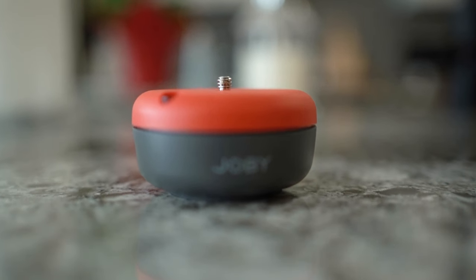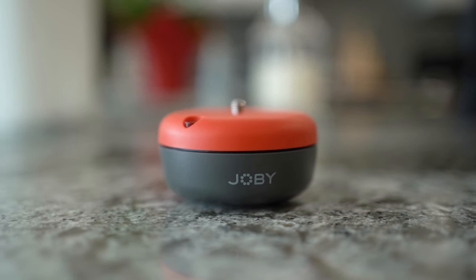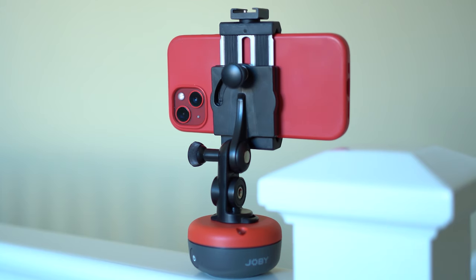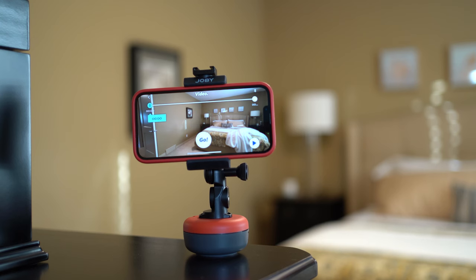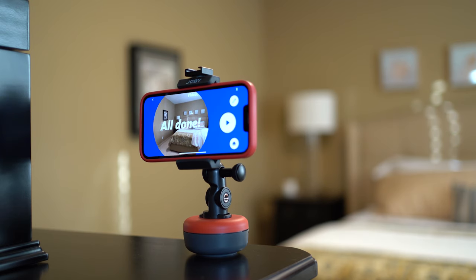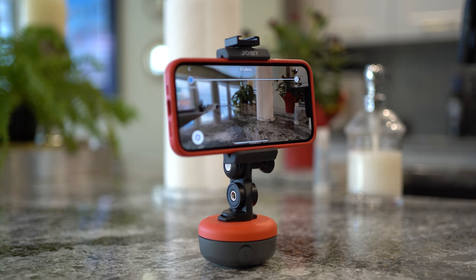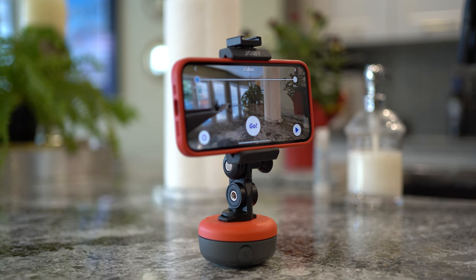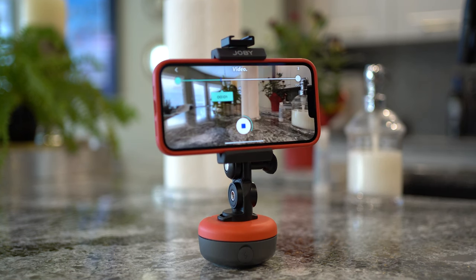Let's start with the Joby Spin. This is an electronic rotating mount for your smartphone — think of it as a lazy Susan for your mobile device. It's designed to create smooth pan shots from side to side, or for taking panoramas and time lapses and producing smooth b-roll footage. It can only pan; there's no tilt feature. You do need Joby's Motion app, and you are limited to using this with a smartphone since you need that app to pair with your phone's camera in order to tell it what the shot should look like.